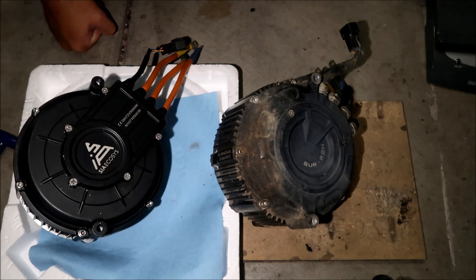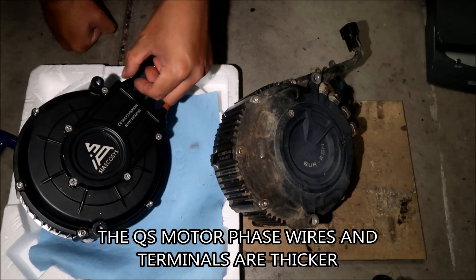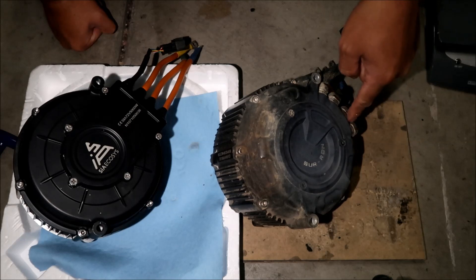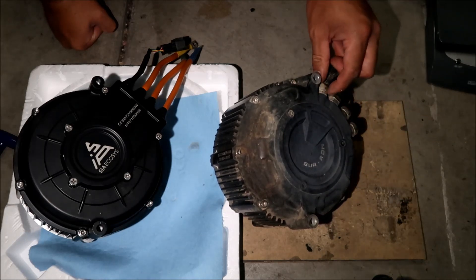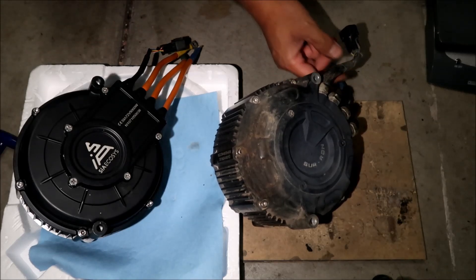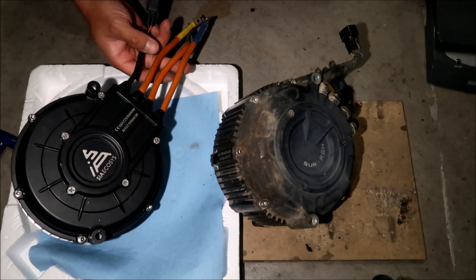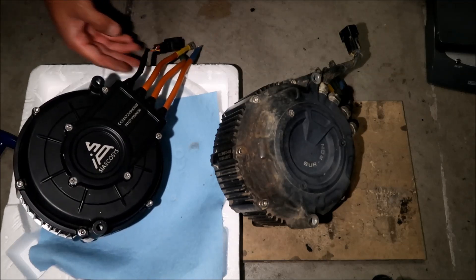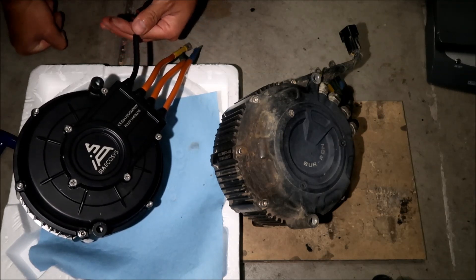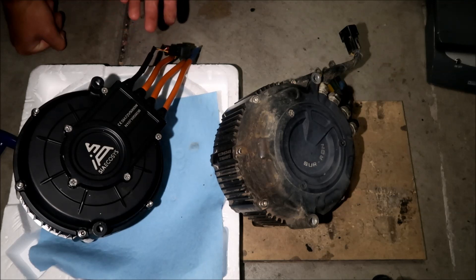The Sauron motor looks legit. The way the phase wires come out are different — the QS has a grommet, while the Sauron has a kind of connector. The QS wires have a little net/mesh cover over them, which is nice. The Sauron has a big wire with shrink tubing and exposed wires, but it doesn't really matter since all this stuff will be tucked up under the bike.